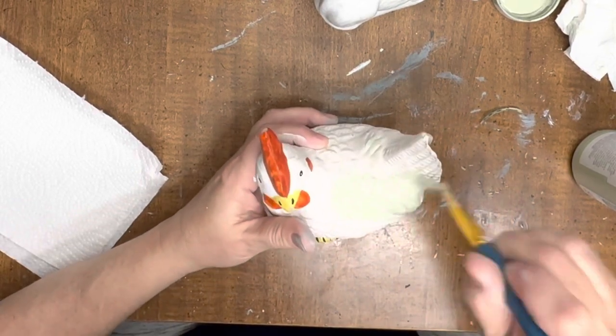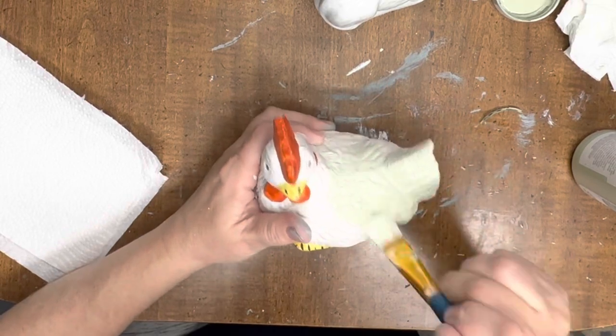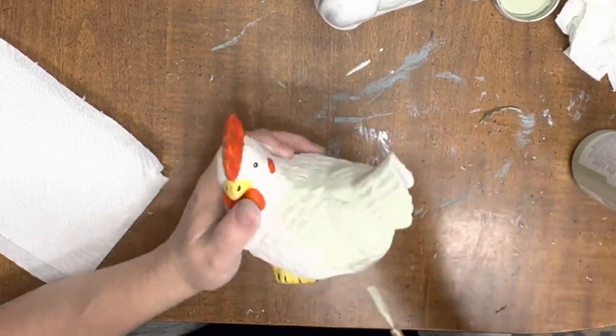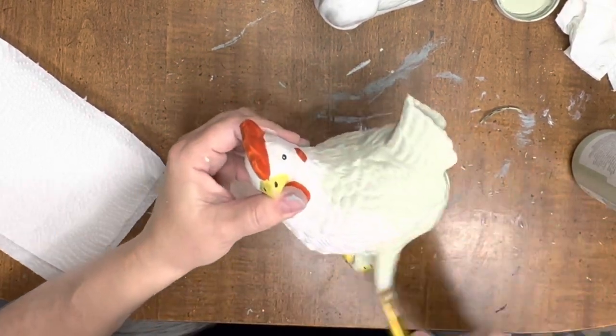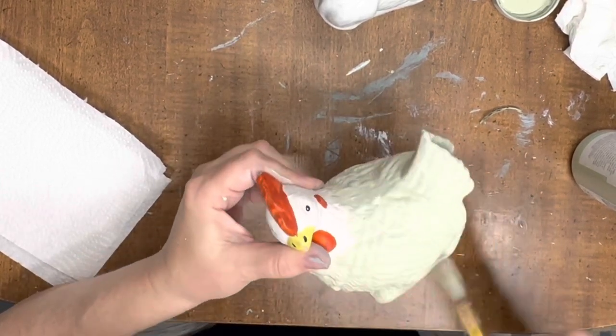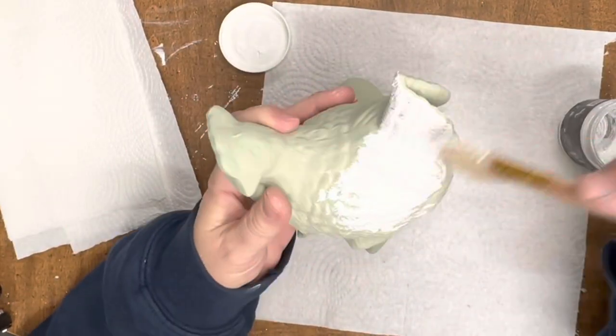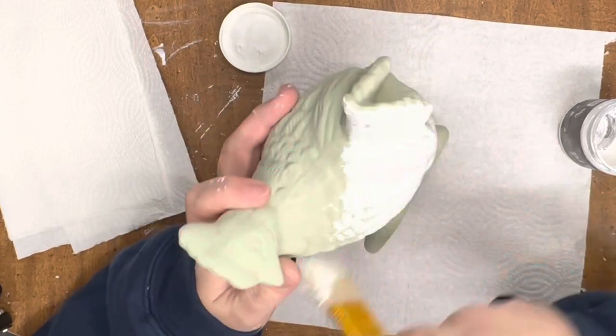I also had this other little chicken — I don't even think it was in my stash, I think it was just here in the house sitting on a shelf somewhere. I'm going to give it a little makeover. I am using Celery by Waverly. I really like this green color and it goes perfect with white wax also, which y'all know that's exactly what I'm going to do with this fella.